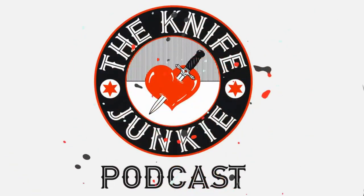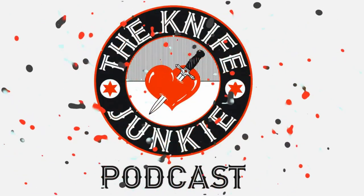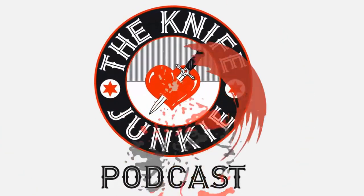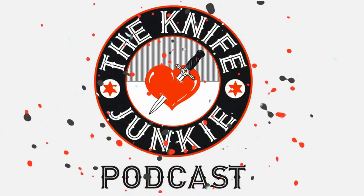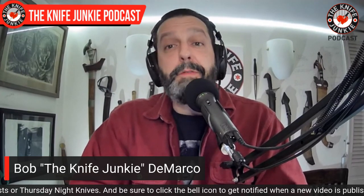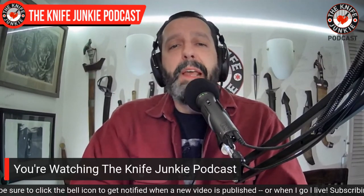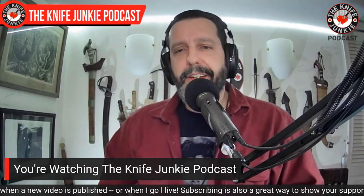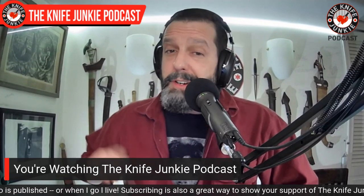Welcome to the Knife Junkie Podcast, your weekly dose of knife news and information about knives and knife collecting. I'm Bob DeMarco. Coming up: a Giant Mouse slip joint, another cool pocket deployer, and we take a look at my favorite flippers. But first, let's get into a pocket check.